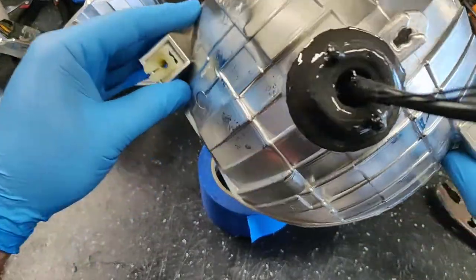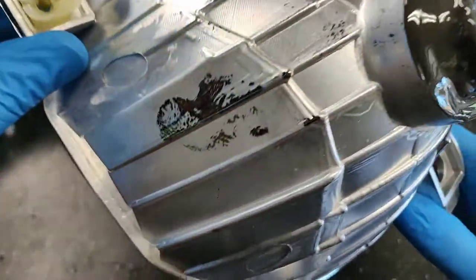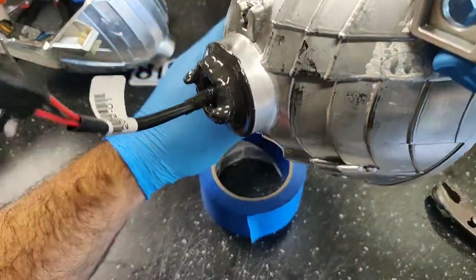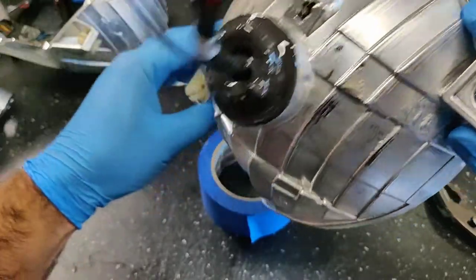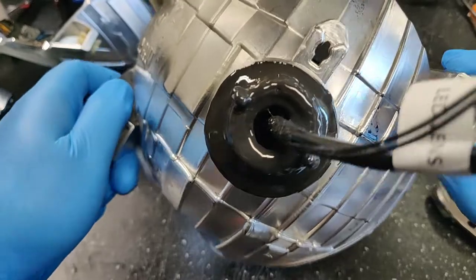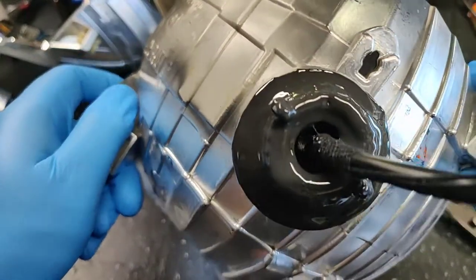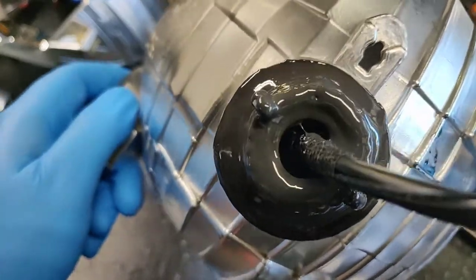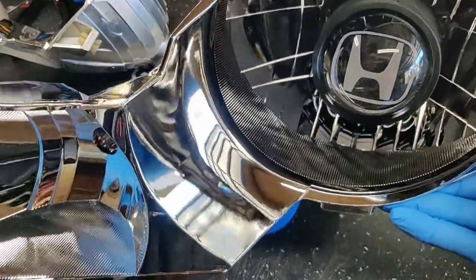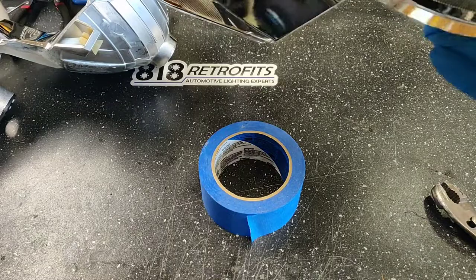I've already taken the tape off. Look how smooth that JB Quick Weld is — it kind of self-levels itself. The tape created a nice clean edge, so when the gasket goes back on, that's going to create a watertight seal, just like factory. Because this H11 bulb is exposed to the elements, there's an opening in the center. This is technically designed for the projector to breathe and pull in fresh air, and the fan will circulate the internal temperature inside the fairly large housing.